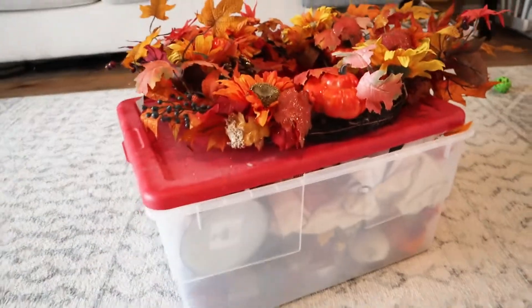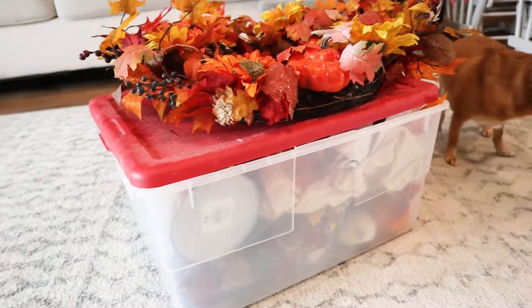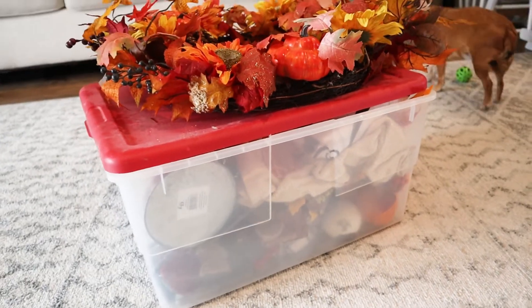This here is my whole fall decor storage. It's not actually that much stuff, and I'll show you how I get such a small container of stuff.